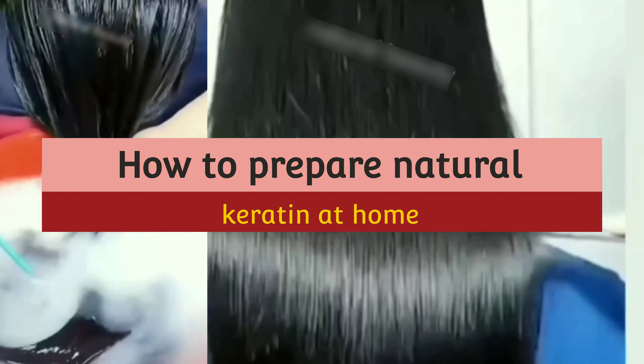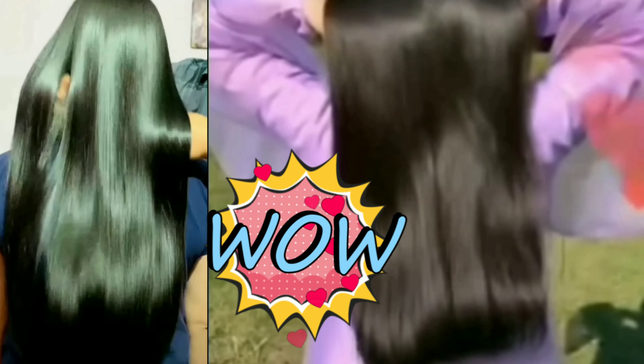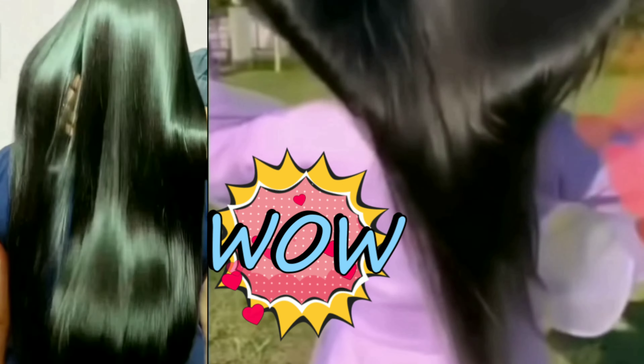In this video, I am going to share how to prepare natural keratin at home. It will transform your hair from frizzy to healthy, strong and silky. You will get straight, shiny and silky hair forever.